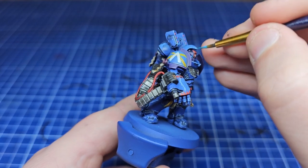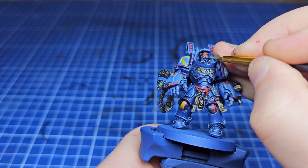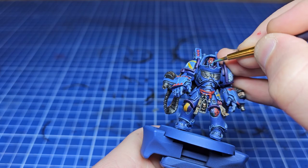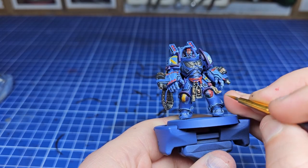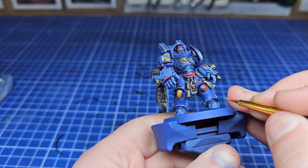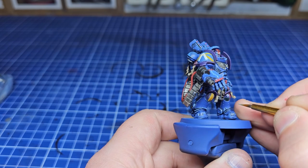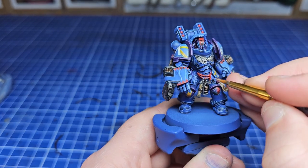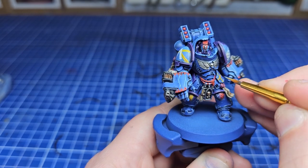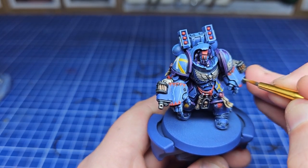The final bit of heraldry was adding stripes over his eyes — for the Void Walkers these are honor markings, maybe for slaying an enemy champion or holding the breach to the last. The final stages were just adding a bit of battle damage here and there. The point of this video wasn't a cohesive guide on exactly how to do heraldry, but hopefully gave some inspiration on making every marine special. I'm definitely going to be doing more of this — it was great fun. I've been Sam, see you next time.